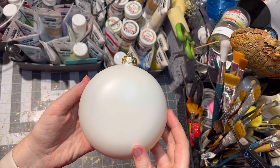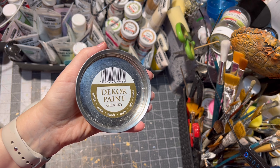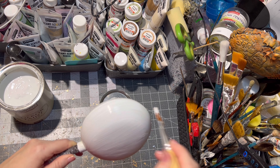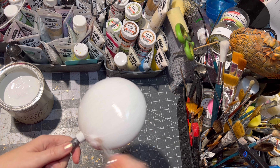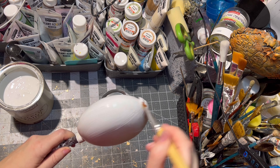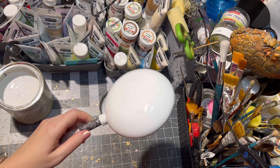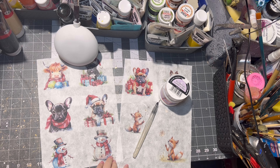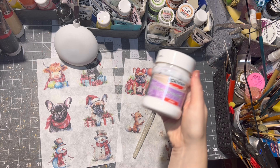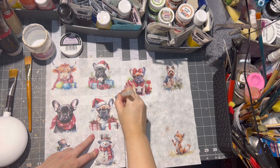For this project I chose a plastic medallion and I painted it with white paint twice, letting it dry between each layer. I have this cute French bulldogs Christmas image on rice paper, and I cut out the images with a water pen.